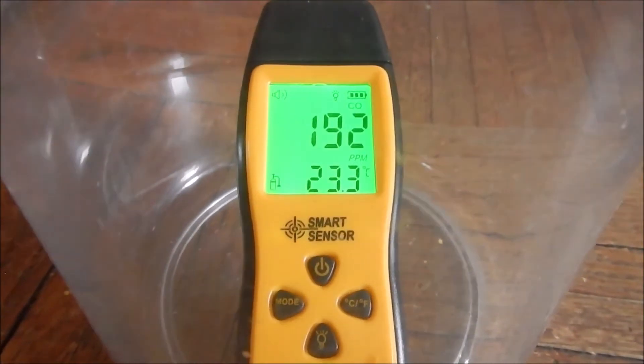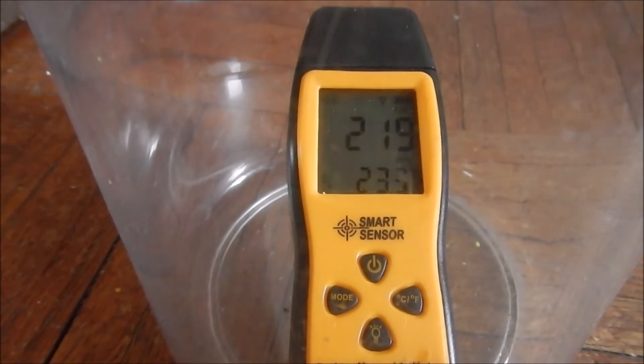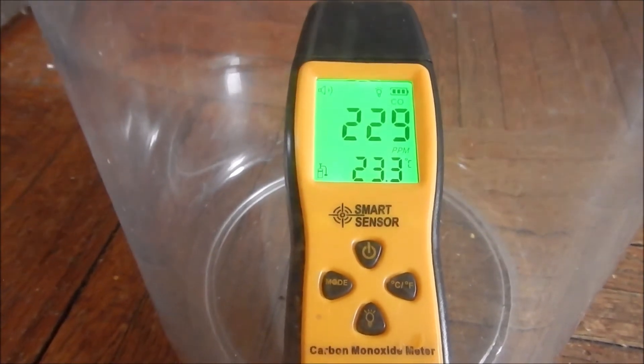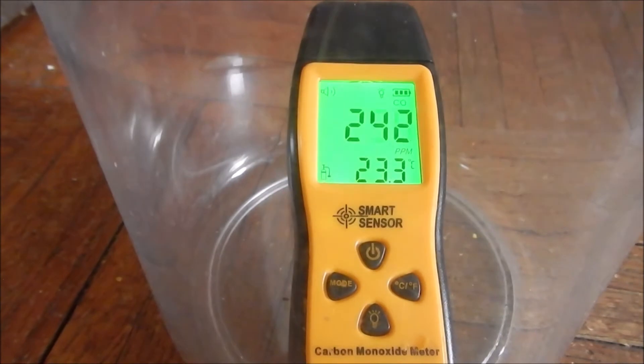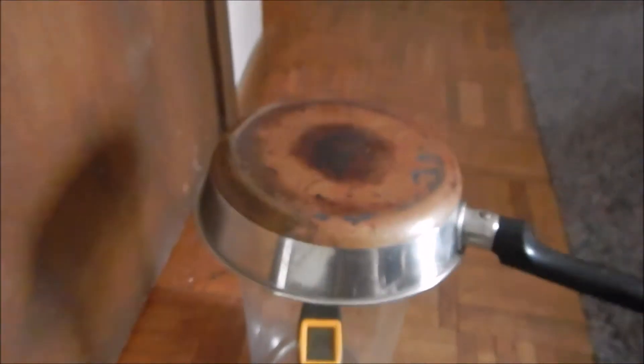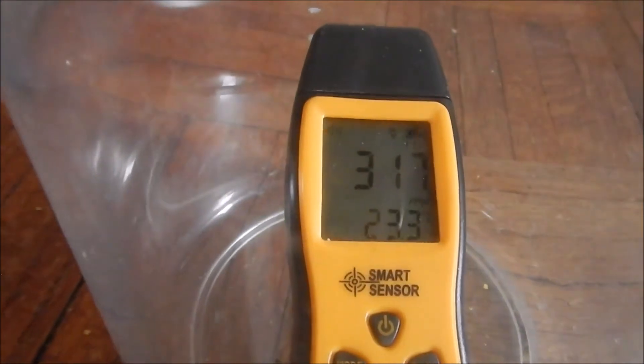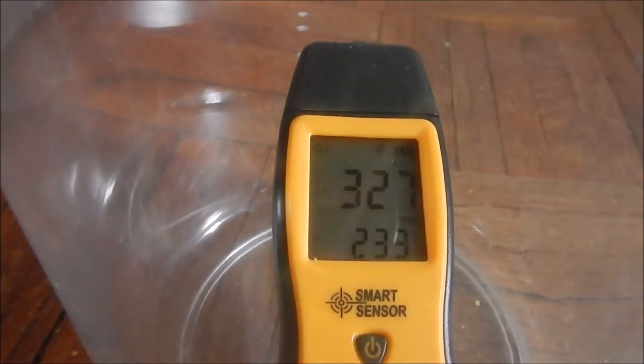It's 23.3 degrees Celsius. We're really climbing up there. After a couple of minutes the meter's reading is still dropping, so I'm going to go ahead and pull it out and do some more experiments with this.